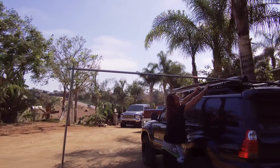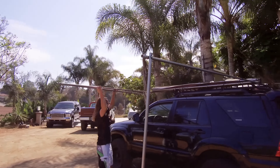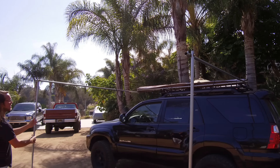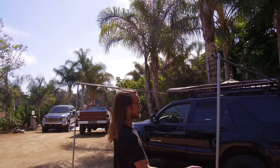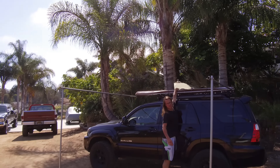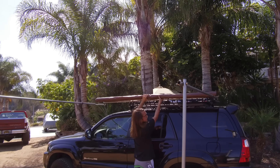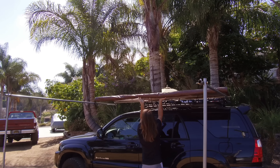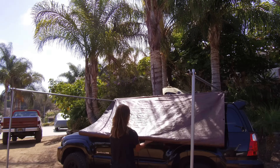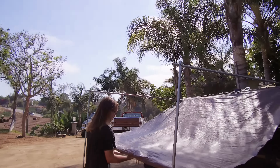Those all unclip and then I pull the bag off from the back first. This is all just kind of wrapped in together. This slides right off. And then when I'm out in the field, I'll clip this up on top so it doesn't blow away at night or if it's windy.